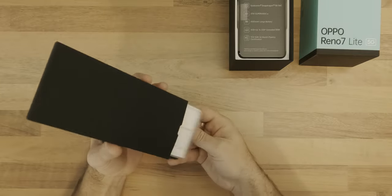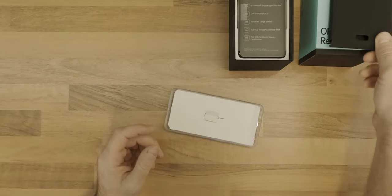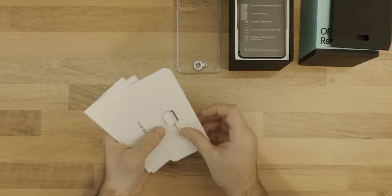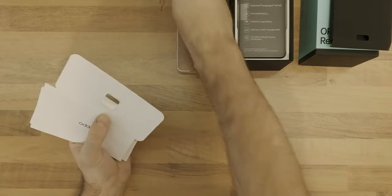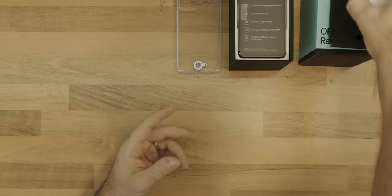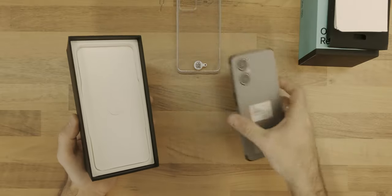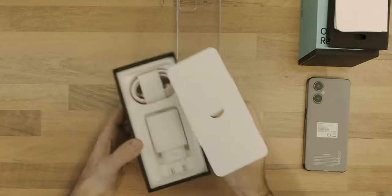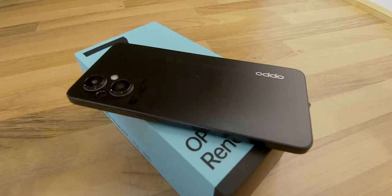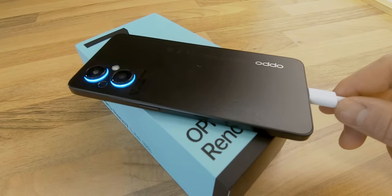In the package you will get a clear foam case, a SIM removal tool, a safety guide, a quick guide, and a 33W charger with Oppo's Super VOOC fast charging technology. Using their proprietary charger and cable, you should be able to charge this bad boy's 4500mAh battery to 100% in about 70 minutes.